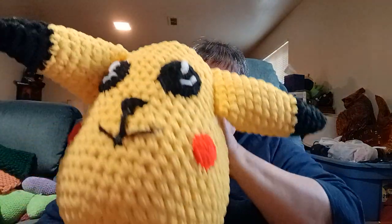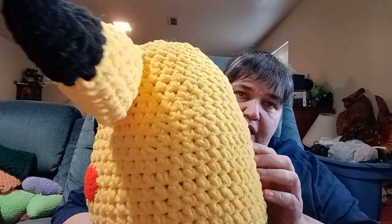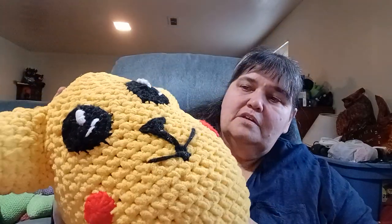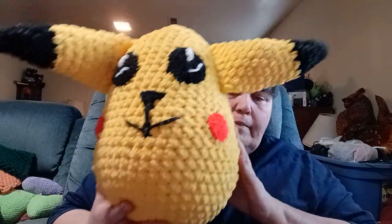Also, I made with no pattern — just kind of out of my mind — a Pokemon egg head. It's made out of Bernat Blanket in school bus yellow and black, with scrap yarn for the red. I'm going to give this to my best friend's grandson who loves Pokemon.